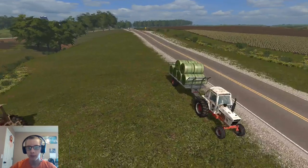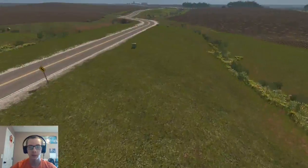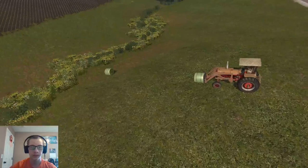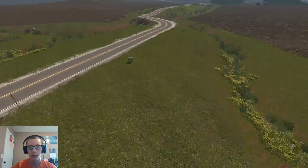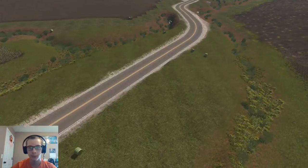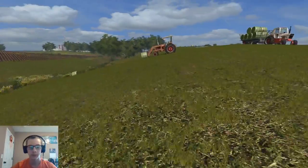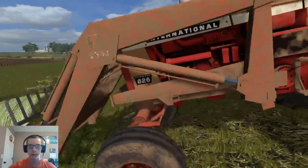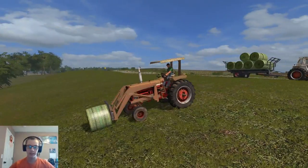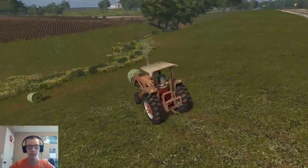Hey, what's up you guys and welcome back to the farm. As you can see, I'm just out here collecting another load of hay. This is going to be the last full load of hay. These two bales sitting here are going to fill that load, and then we've got seven more bales that we can put on this trailer for our next load, and then that will be the last of this season's hay that we will need to haul.